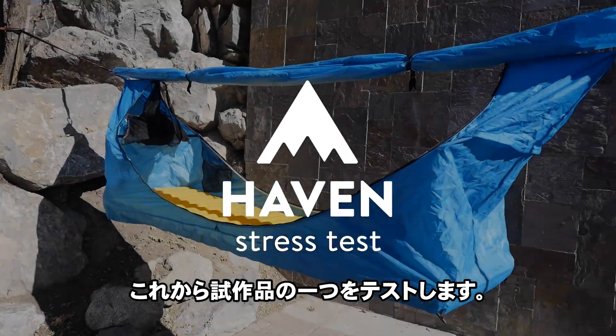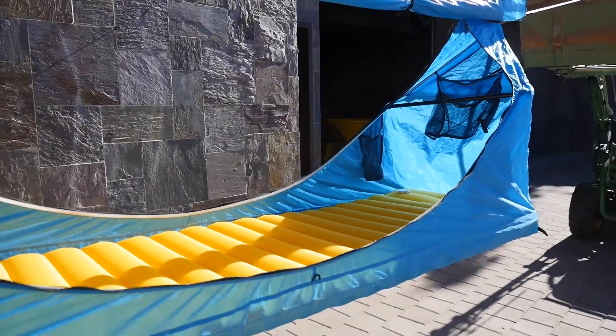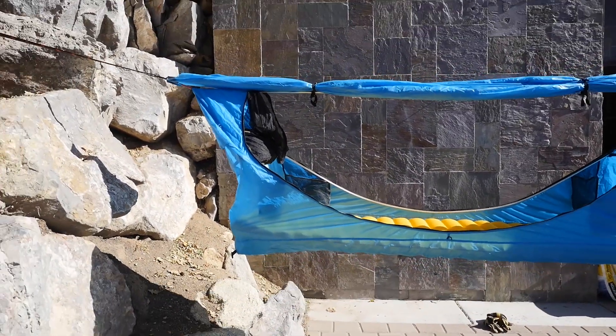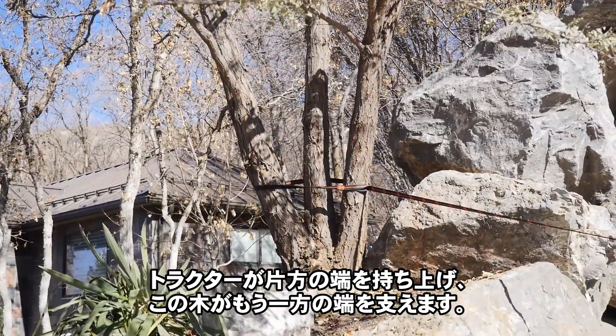Here we are testing one of the prototypes. We have one of the prototype pads and we're going to do a stress test. I have my assistant Dave here helping me out. The John Deere is holding it up one end, and this tree will hopefully be able to hold up the other.